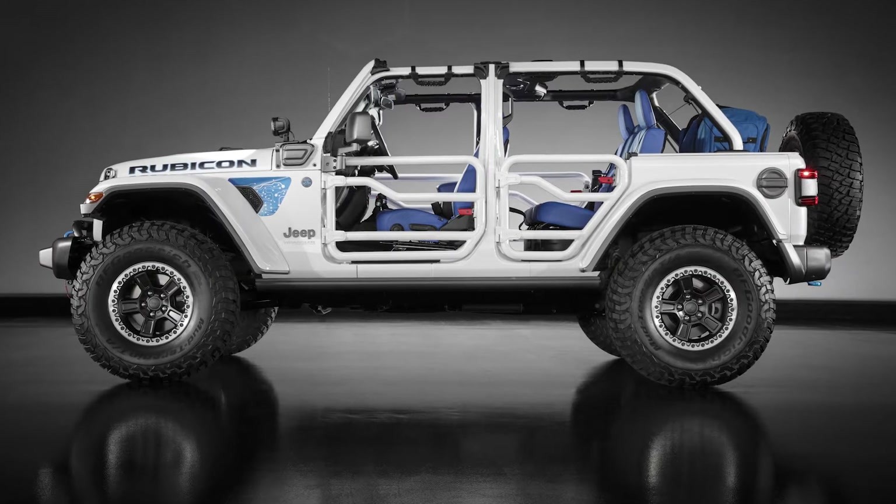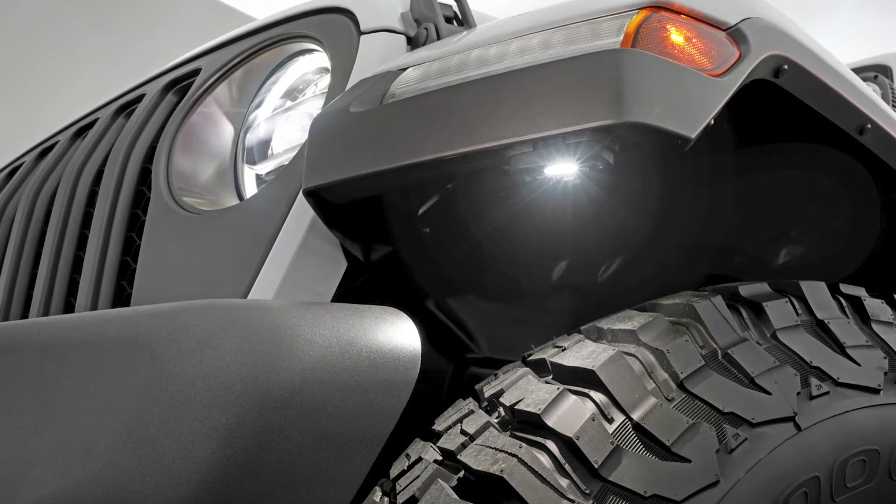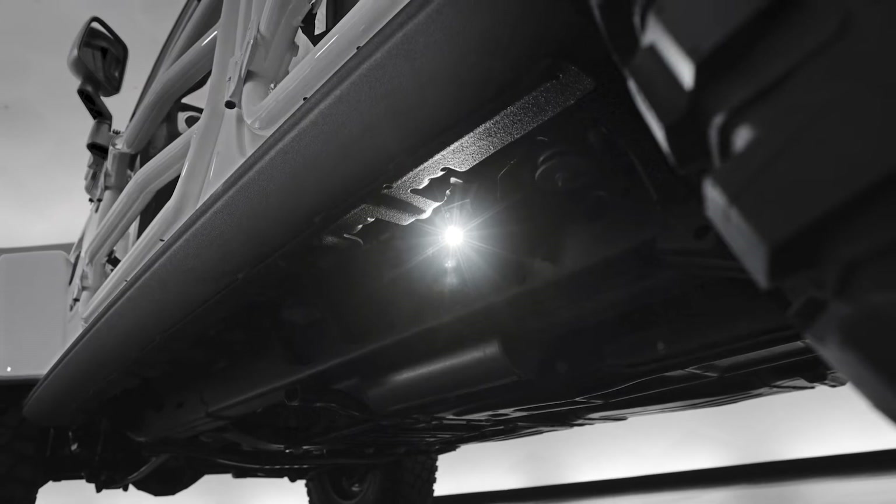We also have our rock lights for night climbing. You can see them illuminating the front of the front tire, and in the rear, illuminating the front of the rear tire as well for improved visibility.